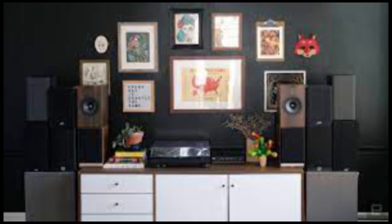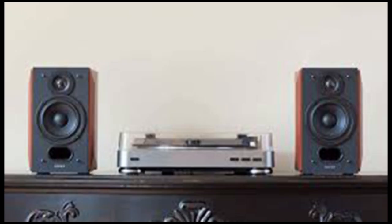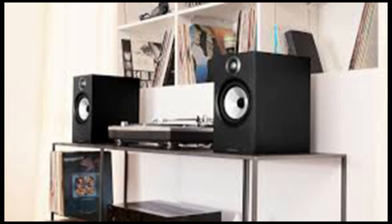Vinyl has been on a resurgence for some time, and the pandemic somehow only accelerated that. It's got many out there looking to upgrade from a cheap Crosley turntable and build out their first hi-fi system. Of course, there are multiple pieces that go into building a decent stereo, but perhaps the most important is the speakers.